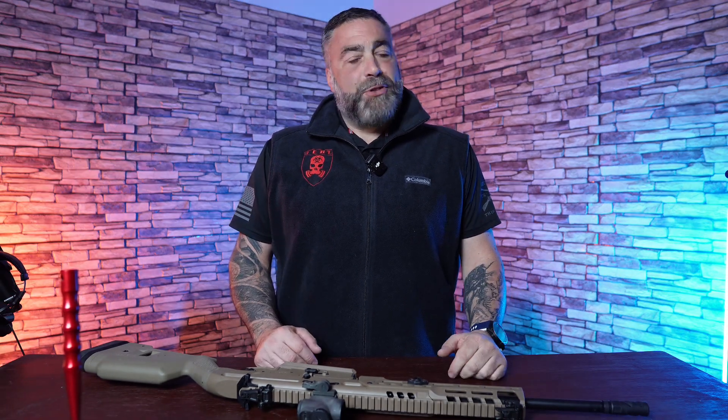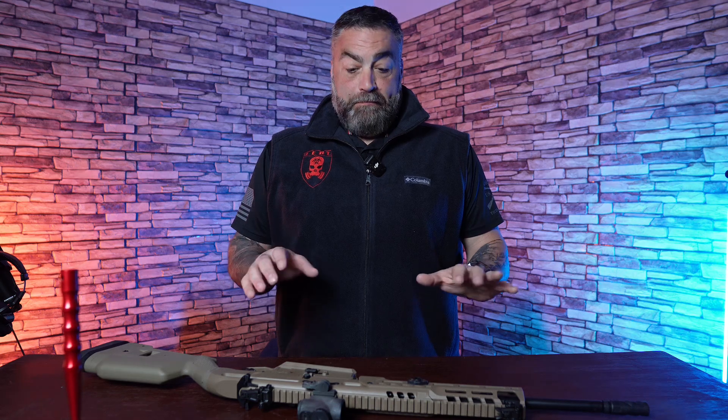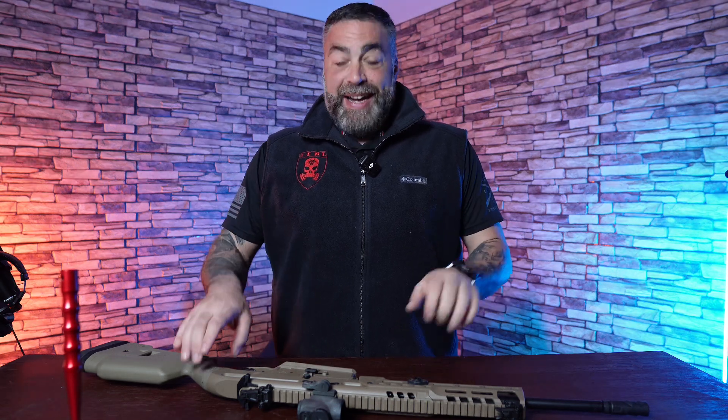Satsang with Mooji. What's going on ZRT Nation? ZP002 here. Happy Friday. Look, check it out — I got something here in front of me. I'm pretty excited.